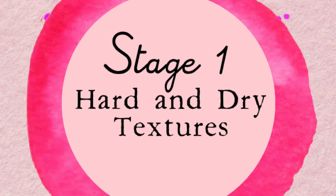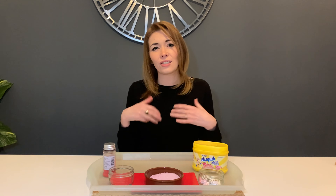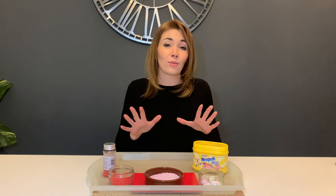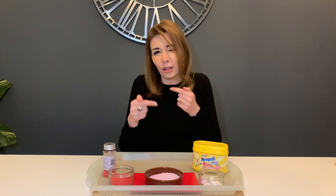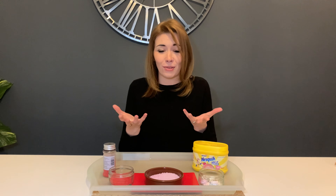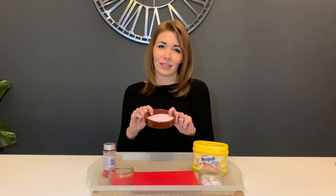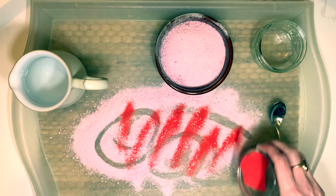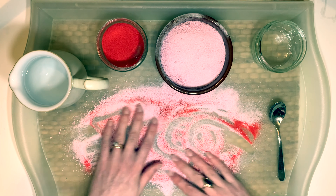So — the stages of messy play. Traditionally when doing messy play for the first time, or working with a learner who's not sure about tactile play, you would start with hard and dry things. Stage one is that hard and dry stage. So this powder is great for that. Things like dry pasta, rice, sand, sawdust — anything that isn't too messy, so they can dust it off their hands if they want to. It's just that initial experience of getting their hands involved in something.